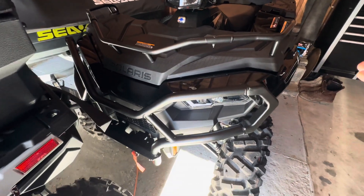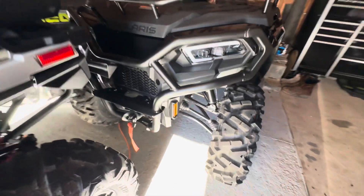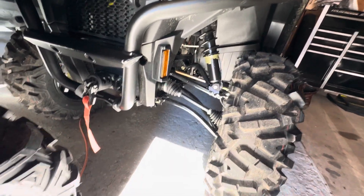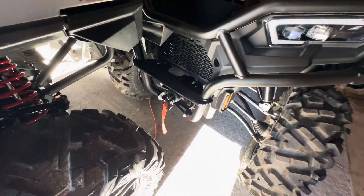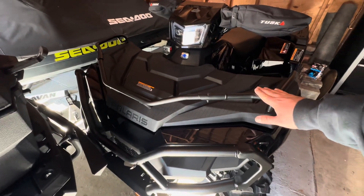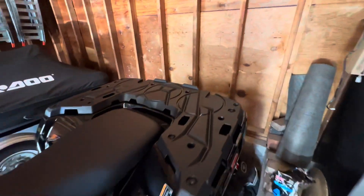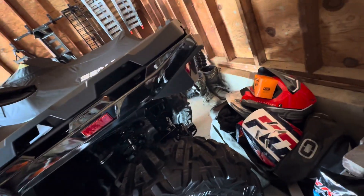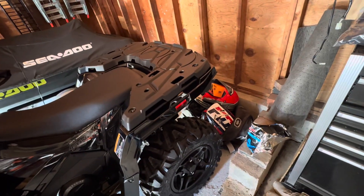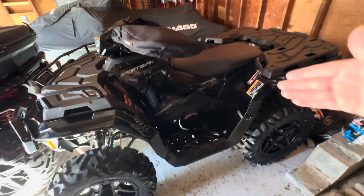The 570 Trail obviously loses the strut — it comes with a double A-arm, arched lower A-arms. It has a front bumper. Both machines have winches. Hers came with a front rack but no rear rack and no rear bumper. I've seen some 2021s and 2022s that had a rear bumper and a rear rack with the Trail model, and this one doesn't have it.